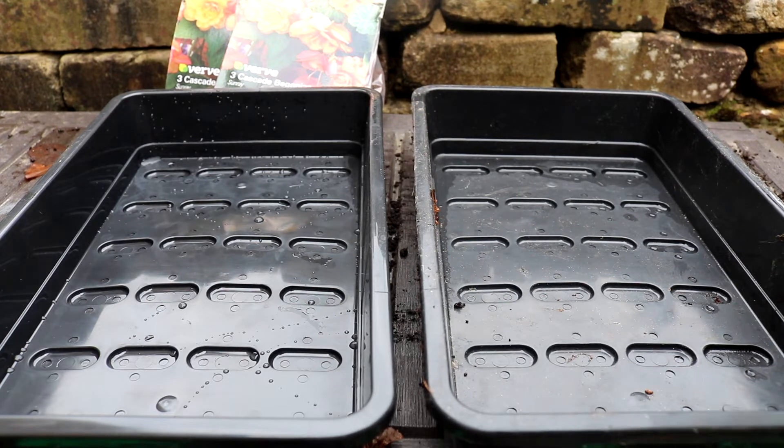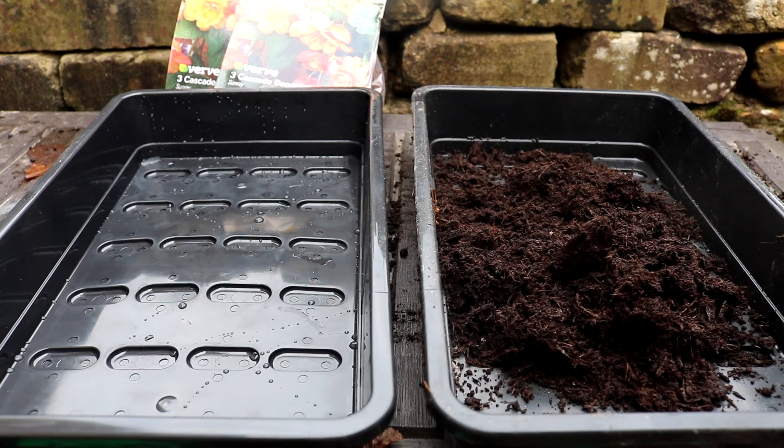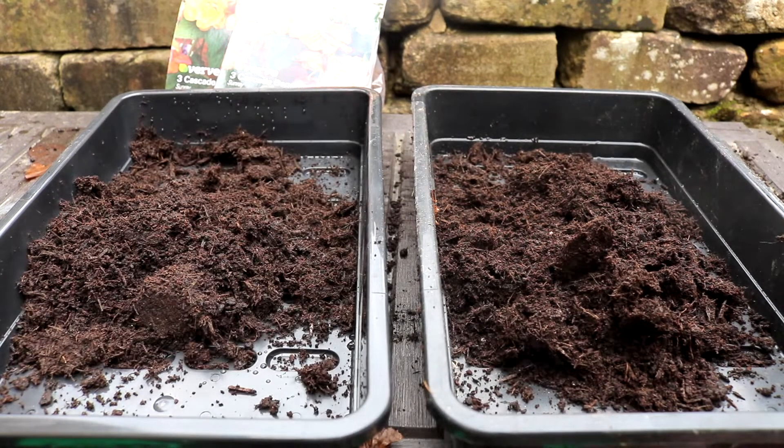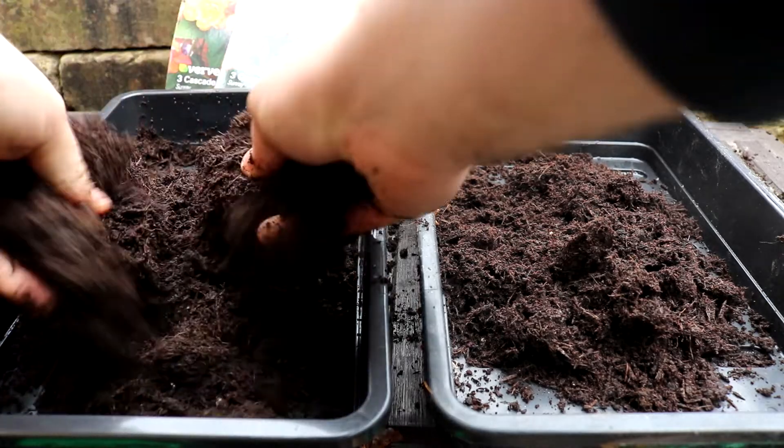Hello and welcome back to my YouTube channel. Spring is arriving — well, it should be, but it's still absolutely freezing today. Nonetheless, with spring coming in, it means we finally get to get back in the garden and start getting some colour going. With that in mind, I'm starting my begonia tubers today.